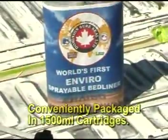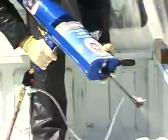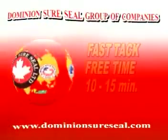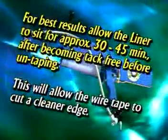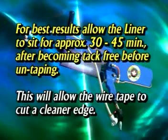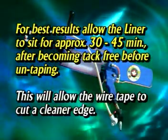EnviroLiner is conveniently packaged in 1500ml cartridges and is sprayed with a pneumatic gun through a static mixer. We have achieved a fast, tack-free time of 10 to 15 minutes. For best results, allow the liner to sit for approximately 30 to 45 minutes after becoming tack-free before untaping. This will allow the wire tape to cut a cleaner edge. After untaping, the vehicle is ready to be delivered.